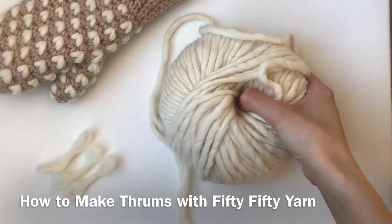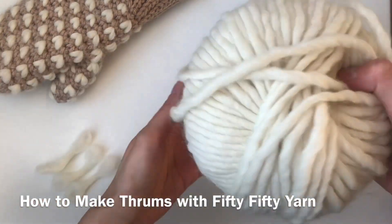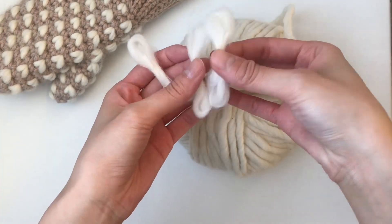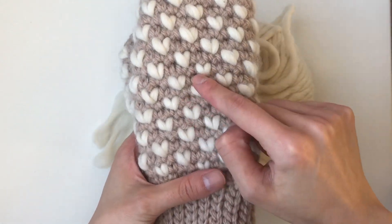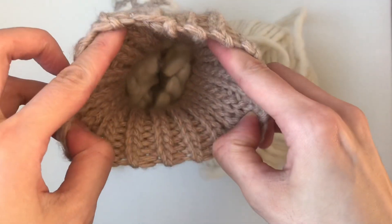Hi everyone! Today I'm going to show you how you can make your own thrums using Lion Brand's 50/50 yarn. These are what the thrums look like, and you're gonna use them in my bulky crochet mittens. You actually crochet them into your mittens so inside it's super warm and fluffy.